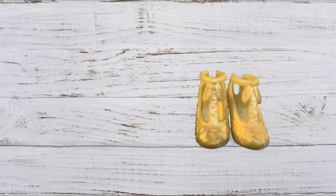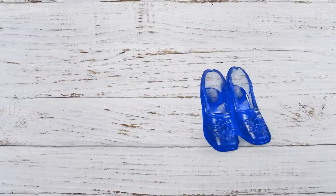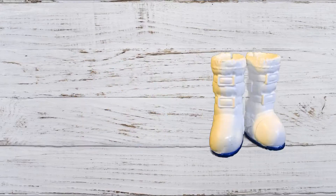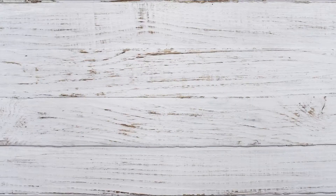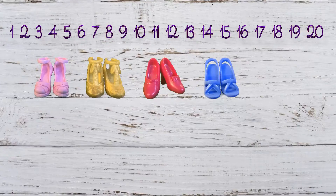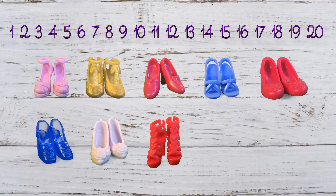Here we go: two, four, six, eight, ten, twelve, fourteen, sixteen, eighteen, twenty!